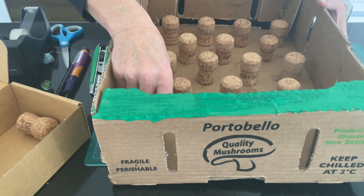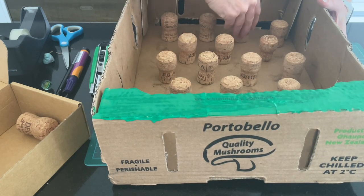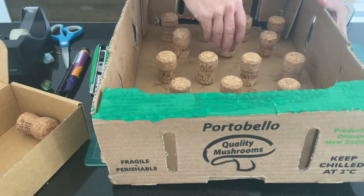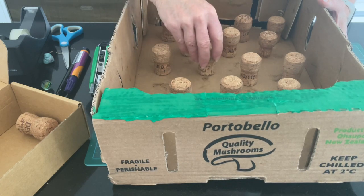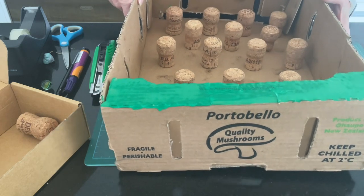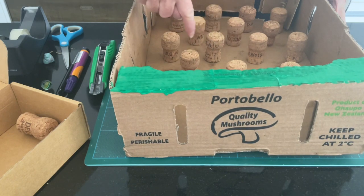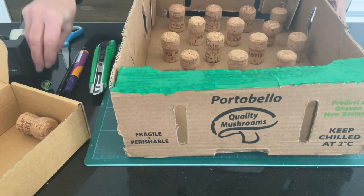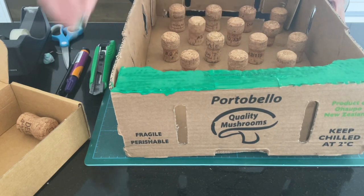I'm going to have another row of four down the bottom here, and I might just move them up slightly because the other room we need to account for is our scoring area. Make sure that the ones in this row are in between the spaces here. The other thing that's important is that there's room between each for the marble or your ball to move through.